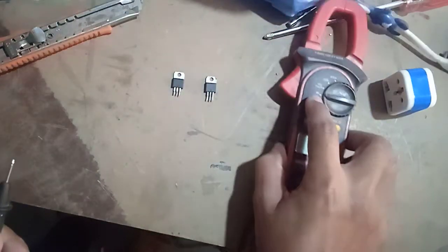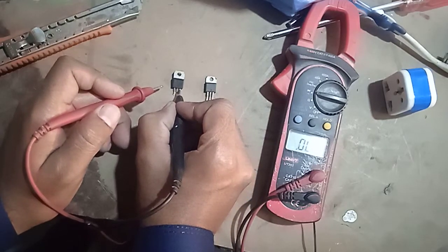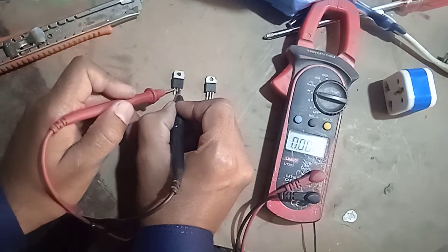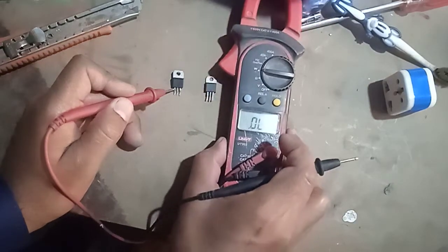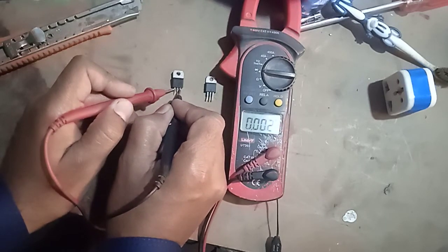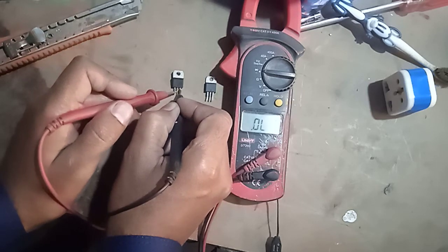Put the negative probe of the multimeter at main terminal 1 and check the readings: 0.002. Now put the red probe of the multimeter at main terminal 2.